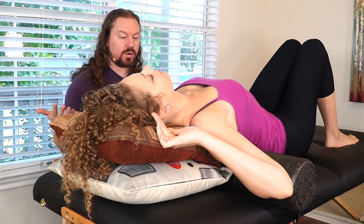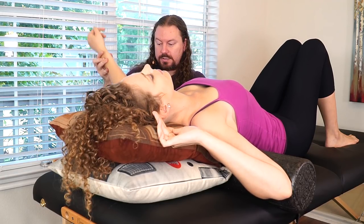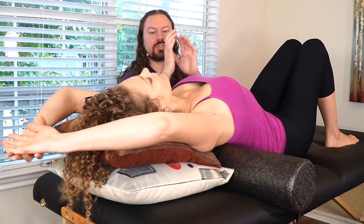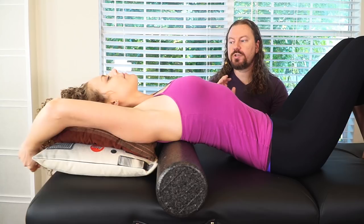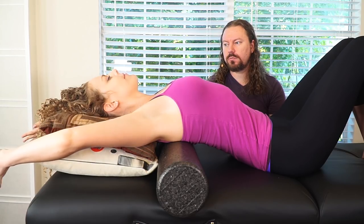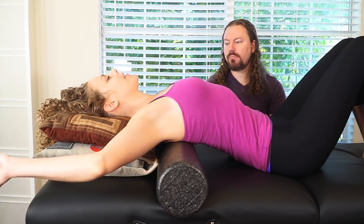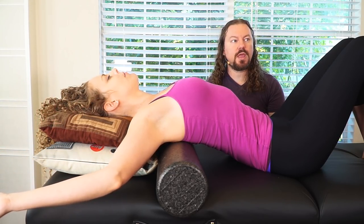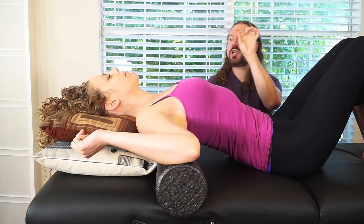She can put her hands wherever she wants — arms wide so they rest on the foam roll, up above bent at the elbow, or hands behind her head — wherever feels good because she's searching through her own body. When she put her arms up, she felt a little more pressure on the foam roll and more openness. Once she's in a comfortable position with her arms, I'm going to invite her to do something to change the position slightly on her cervical spine.